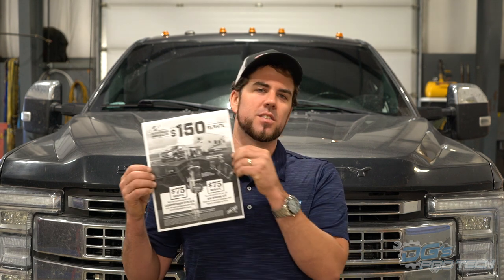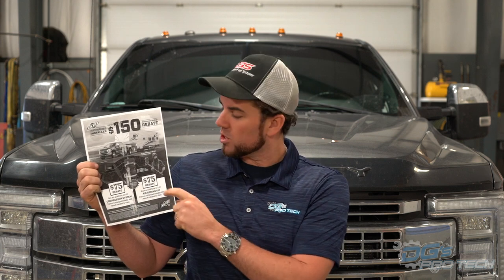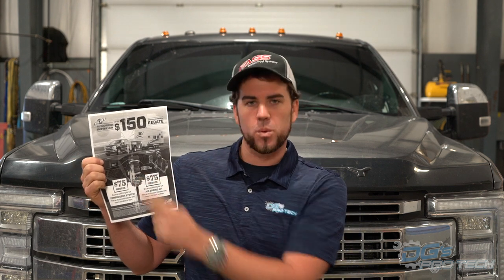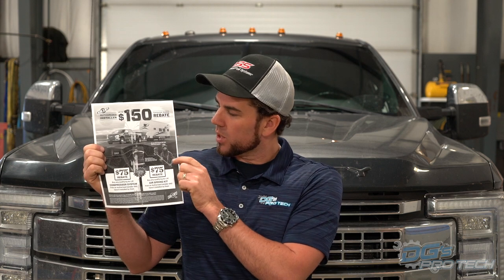Airlift makes saving money simple - just like cutting that UPC code off the cereal box. You can save 75 bucks on a mail-in rebate for the airbag, and another 75 bucks for the compressor. If you're just an airbag person filling it via Schrader valve, we install it, cut off the UPC code, fill out the form, and even mail it for you - you get a $75 rebate. But it has to be installed by us - if we don't install it, the rebate doesn't count.